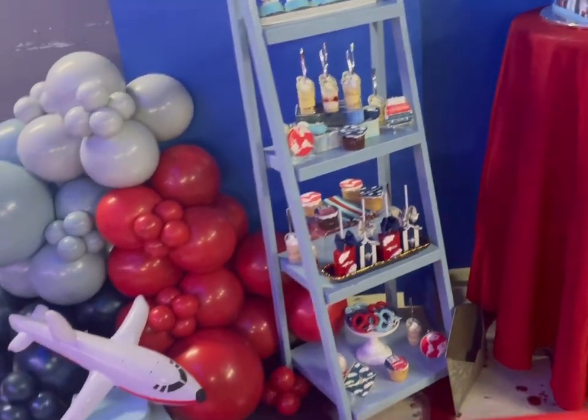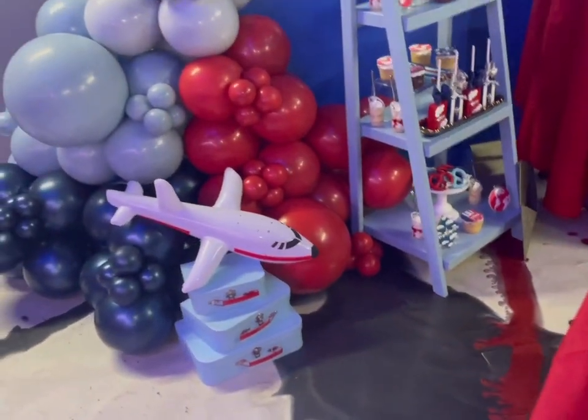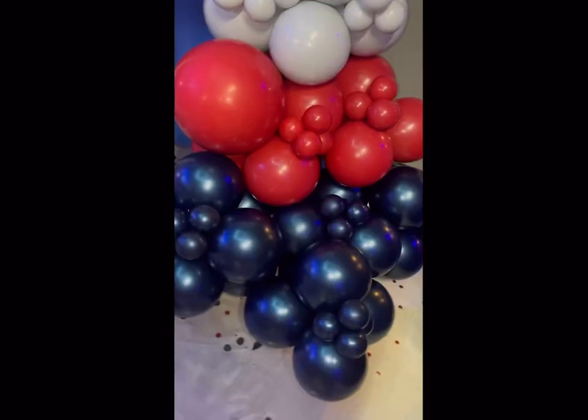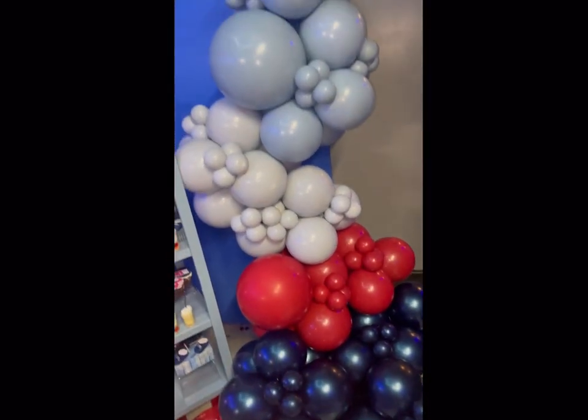We ended up adding a plane and little suitcases in the front of the garland, which went perfectly with the Precious Cargo theme. If you have any questions please let me know, and I'll see you in the next video!